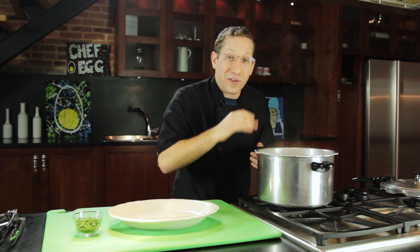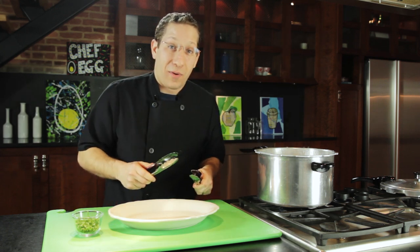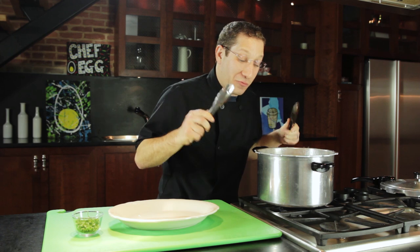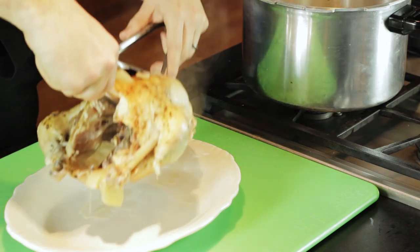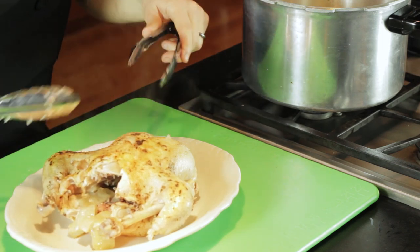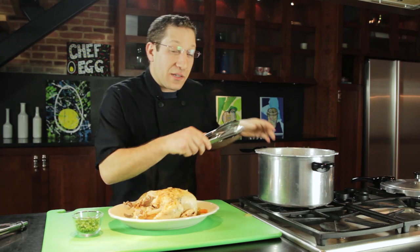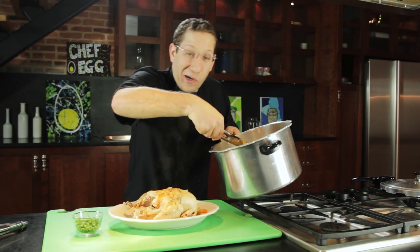This chicken looks absolutely phenomenal. We're going to take some tongs and very carefully take the chicken out of the pot. Be careful because it will fall apart on you — this is going to be a really tender and moist piece of bird. The meat's falling off the bone. Now we're going to take some of these aromatic vegetables and put them around the plate as a little garnish.